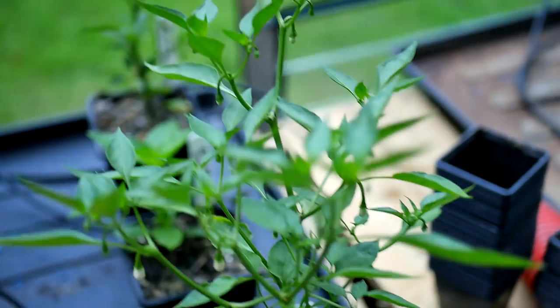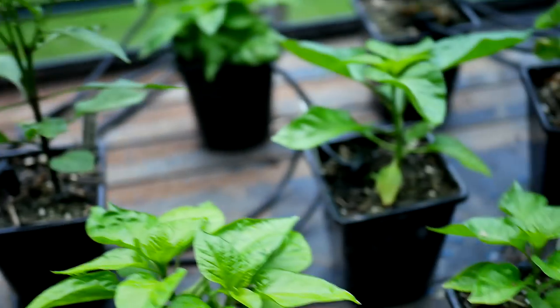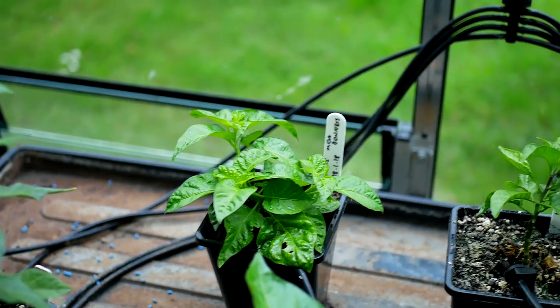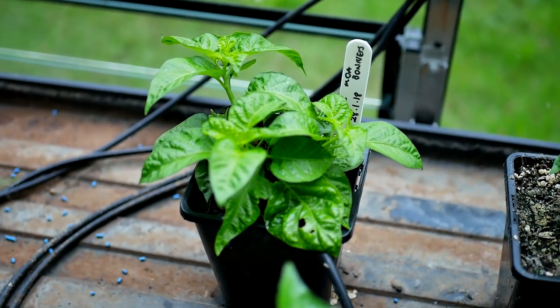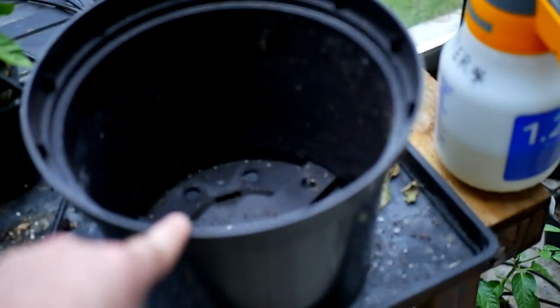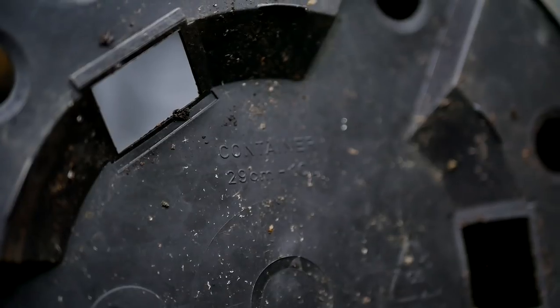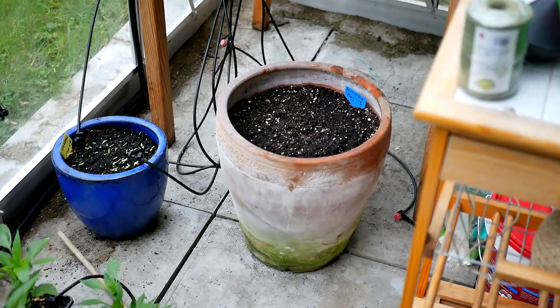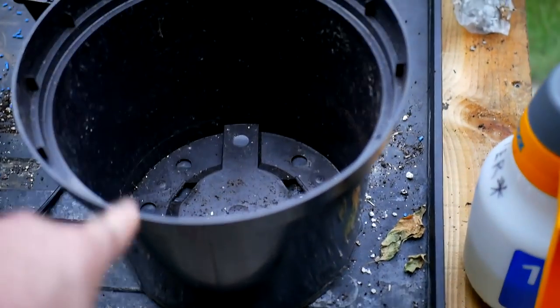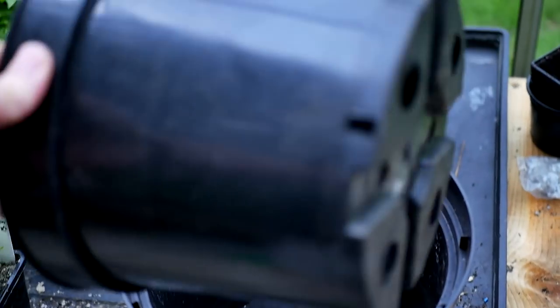Otherwise you're going to have plants that stay roughly this size. Not all of them are throwing out flowers just yet, which is also a good indication of what size pot to use. For potting up I generally use two sizes: the vast majority go into the biggest size - this 29 centimeter or 10 liter pot. That's generally about as big as I go. I have experimented with bigger pots but I have the most success with the 10 liter or the 7.5 liter pot.